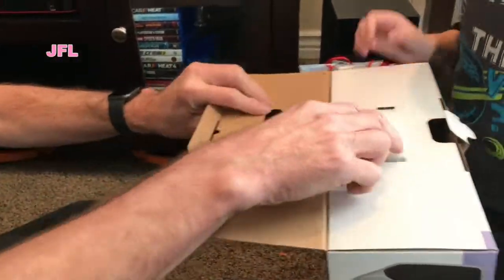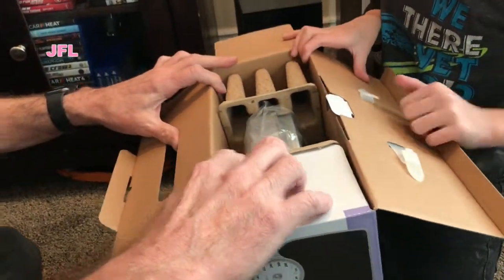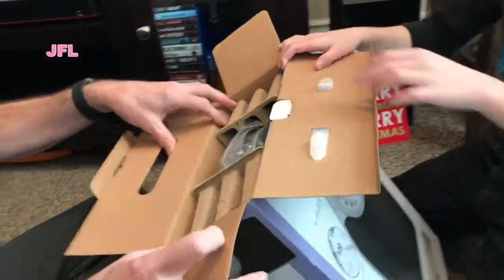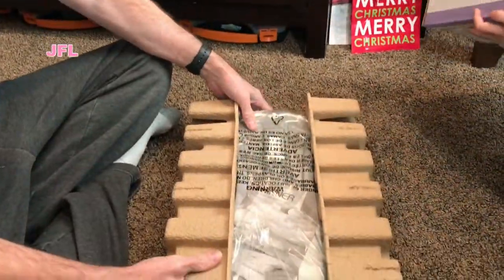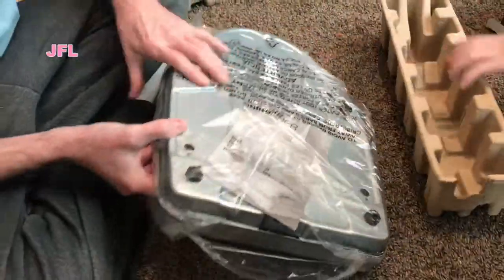There we go — pulling it out of the box. It looks thinner. Let's lay it down — pull it out from the side because it's thinner. Oh yeah, I love doing that. There it is. This is a big scale. Big — I love it.